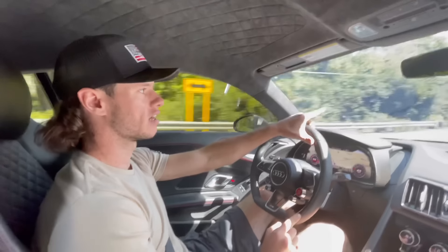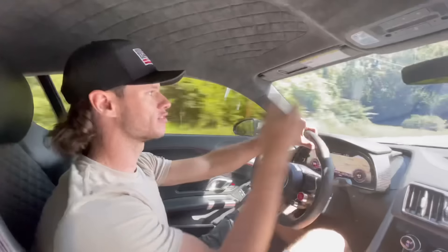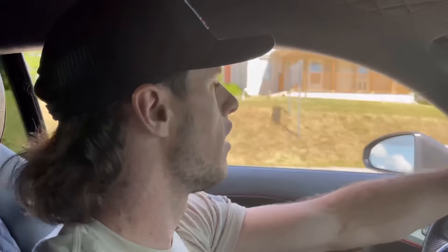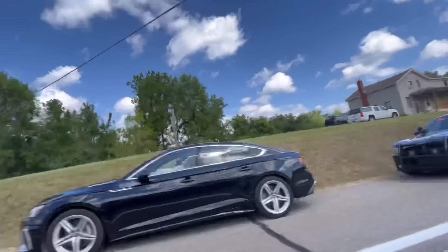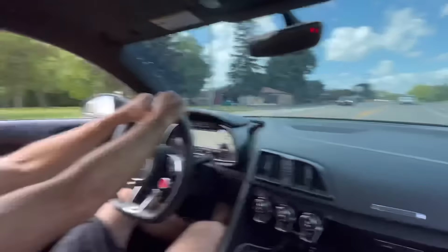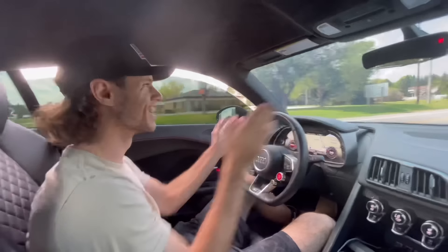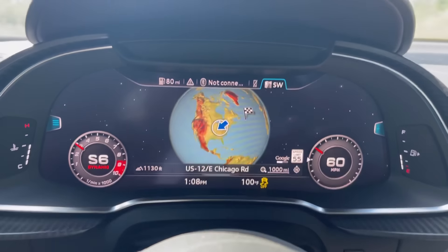My buddy got pulled over — he was following. So we're just going to drive past a few times and rev up the car or something. It's honestly not very nice. Oh yeah, we definitely got to go. Not sure why.